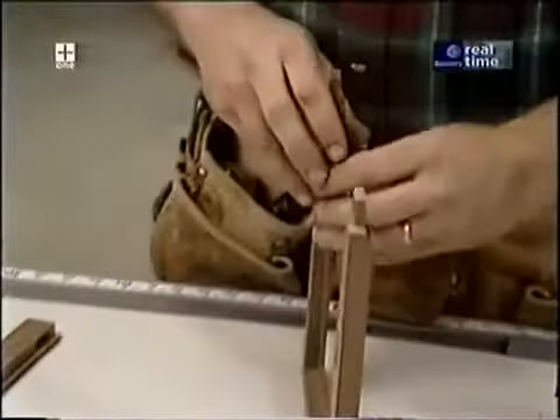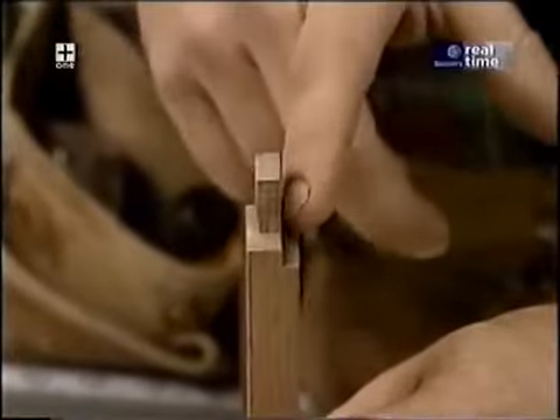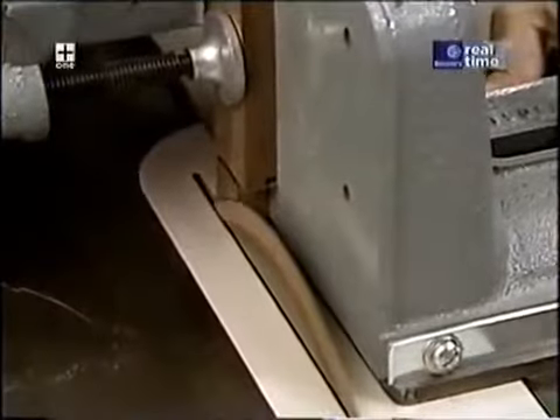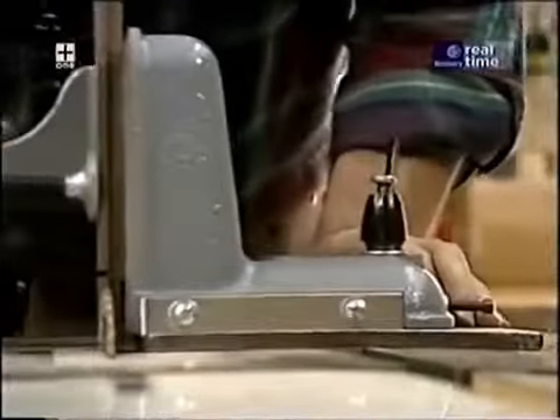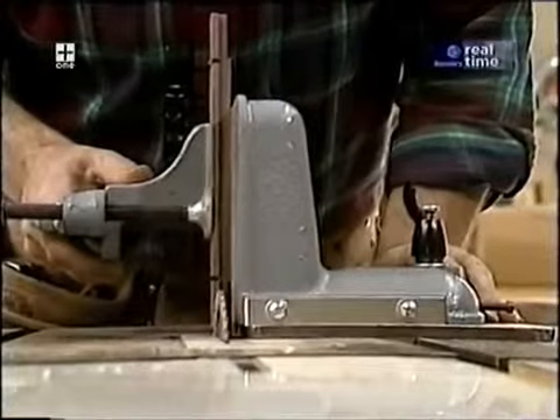There's one more milling operation on the tenons — making the cheek cuts. The back cut is a little bit thicker than the front cut. I've got to make a slight adjustment to my tenoning jig to remove a little bit more material for the other cheek cut.